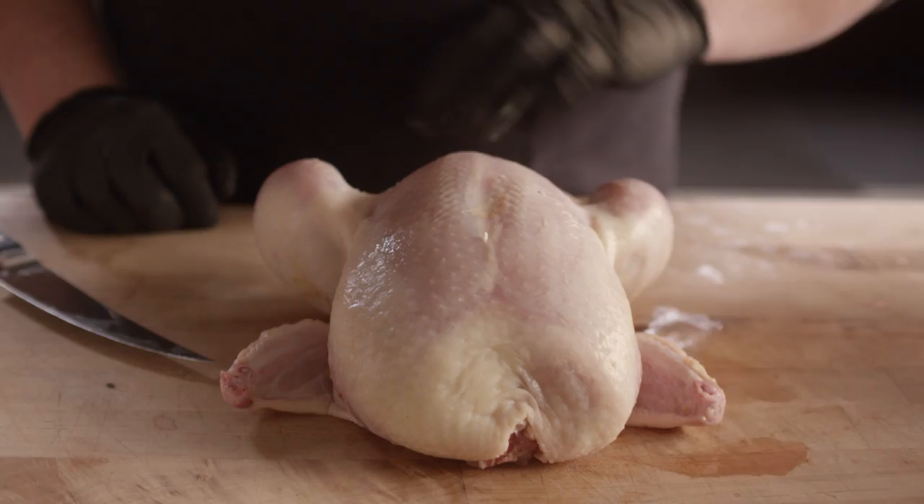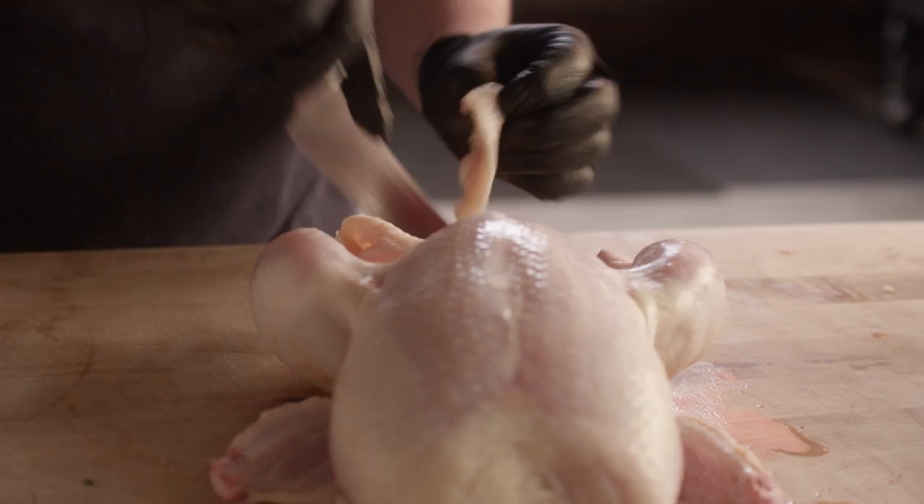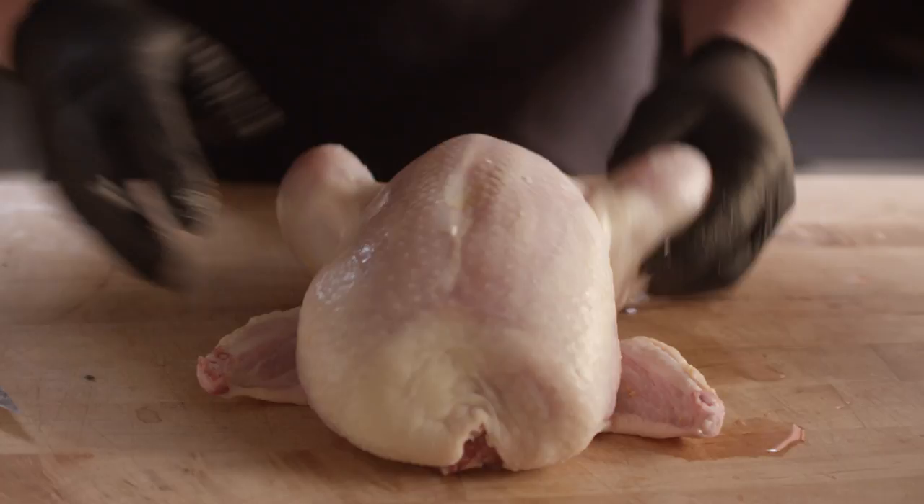What we have here is a four pound chicken, and I'm just gonna trim up a little bit around the edges — get rid of any excess fat that we don't need. This guy's already in pretty good shape.